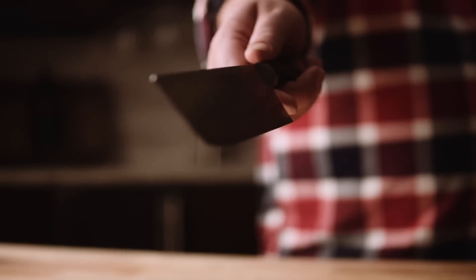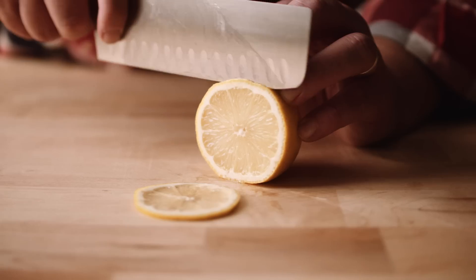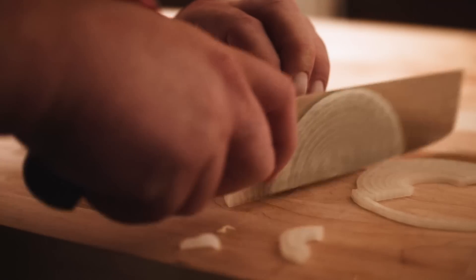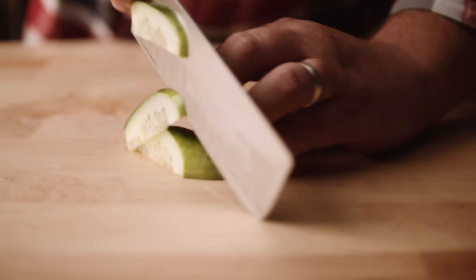This 7-inch Nakiri from Wusthof is a wonderful vegetable knife. The thin blade is set to a tight 10-degree angle which is perfect for getting fine slices out of everything from lemons to tomatoes and onions, and at 7 inches you will not need to bring your blade up off the board when slicing longer items.